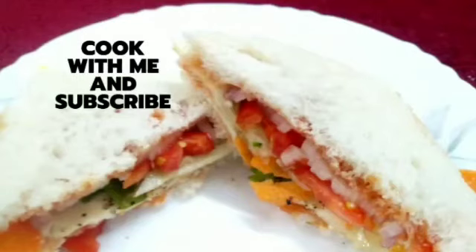Hi everyone, in this video let's see how to make a wet sandwich.